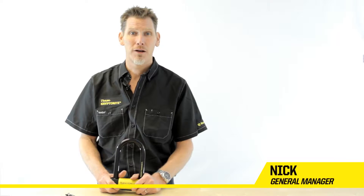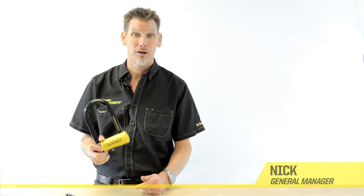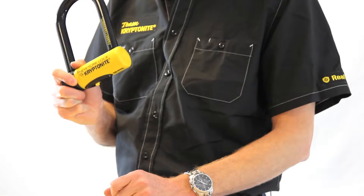Hi, my name is Nick. I'm General Manager of Kryptonite. I'm going to talk to you today about the New York Forget About It lock. This lock scores 10 out of 10 on our security rating. This is basically the strongest lock money can buy.